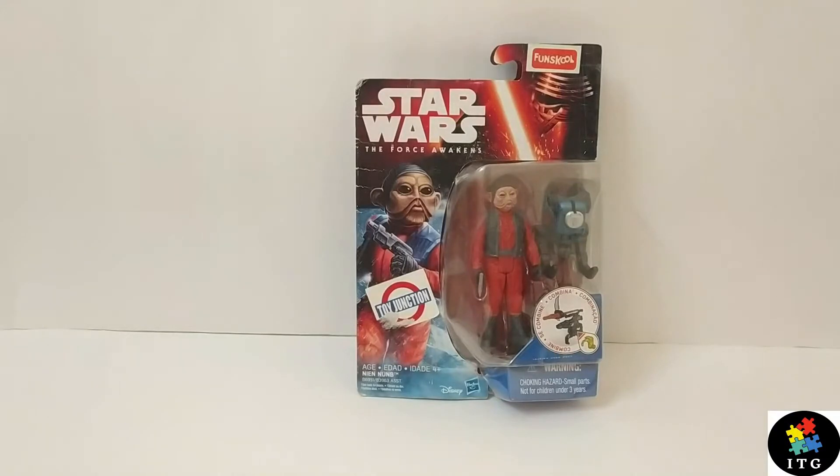Hello, my lovely audience! Welcome to another super exciting action figure review. Today I will be reviewing Nien Nunb, the Force Awakens 3.75-inch action figure from Hasbro.